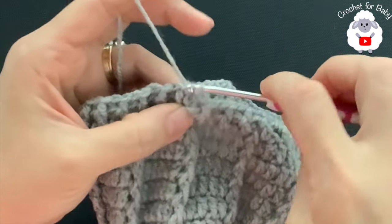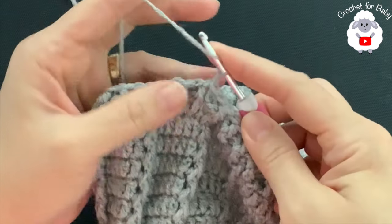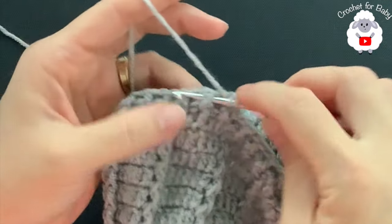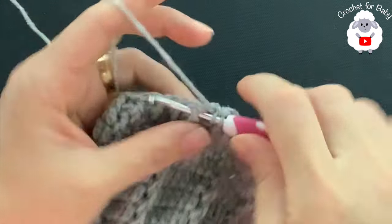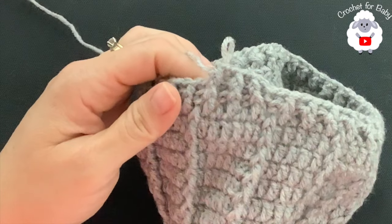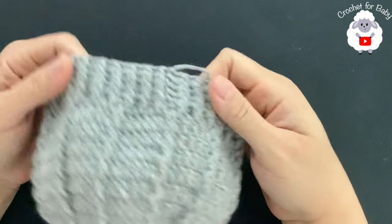For rows 14, 15, and 16, repeat the same thing: chain one, then work front post and back post half double crochets exactly as the stitches appear — front post over front post, back post over back post. Join each row with a slip stitch, chain one, and repeat. Continue for all three rows, then join, cut your yarn, and pass the tail through the last loop to finish.